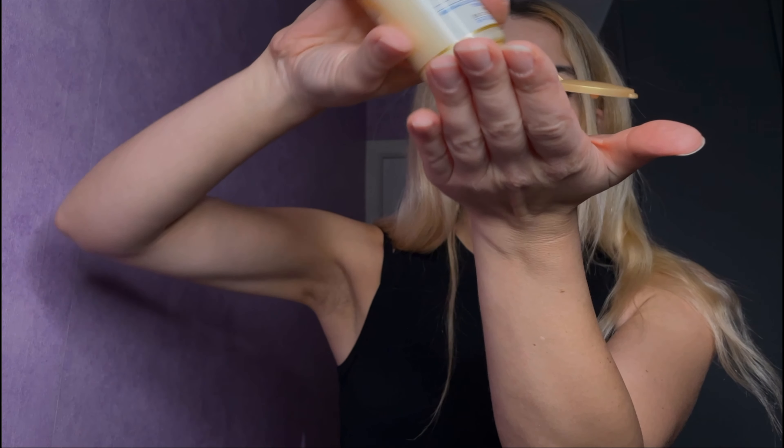So I think first I'm gonna go with the cream, just to moisturize your face a little bit. Just like so, just to make sure it's all over your face. We have to be quick so you'll be there on time.